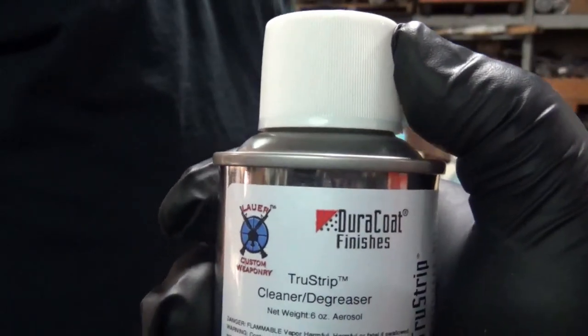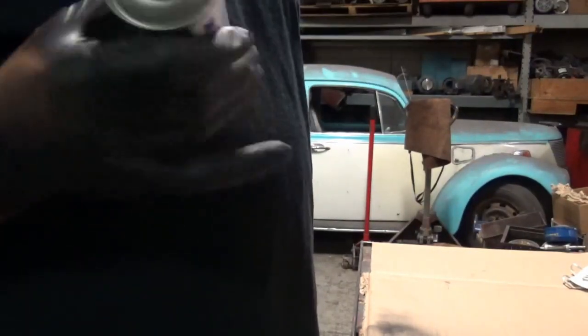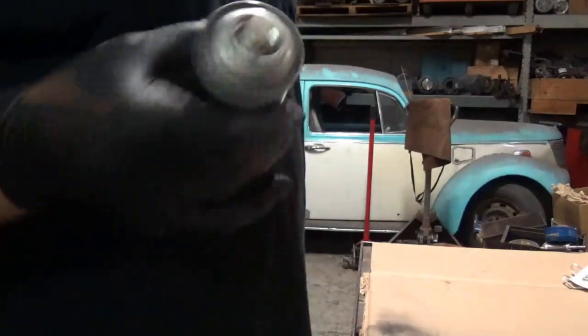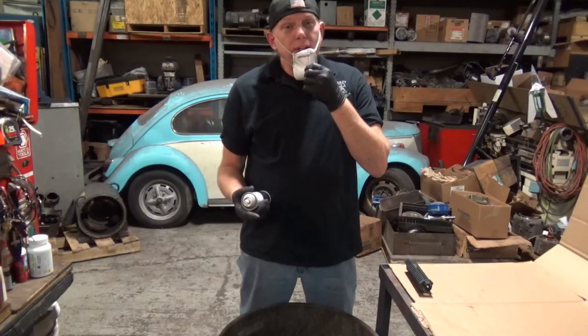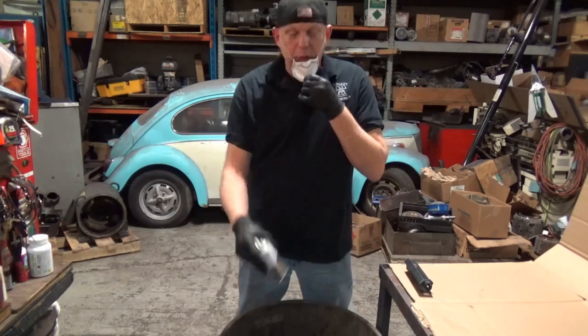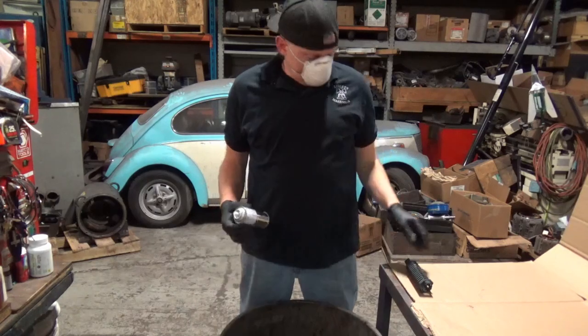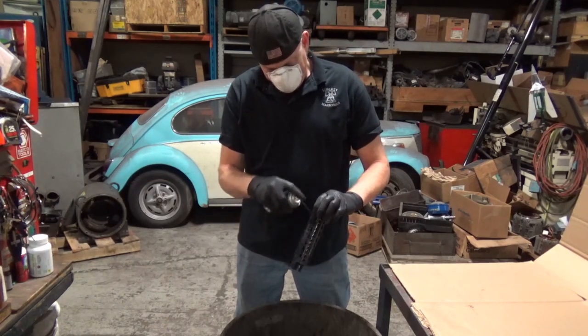Got everything roughed up with the Scotch-Brite — now we're going to use the supplied True Strip. You've got to shake it; I recommend two to three mags per the label. Instead of hitting it with the True Strip first then sanding with the Scotch-Brite, do it once, do it right — Scotch-Brite first, then strip. Choose your proper breathing device to keep your lungs fresh, and use a catch basin so the runoff drips into that. This stuff smells kind of like acetone, just an FYI.